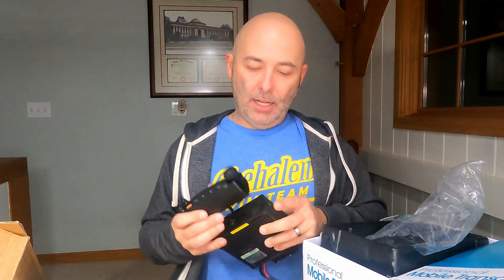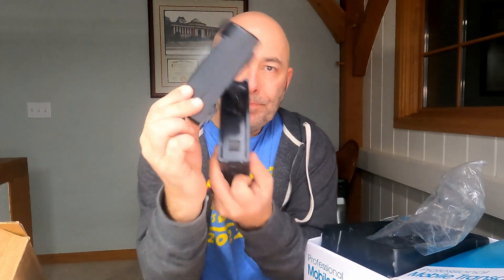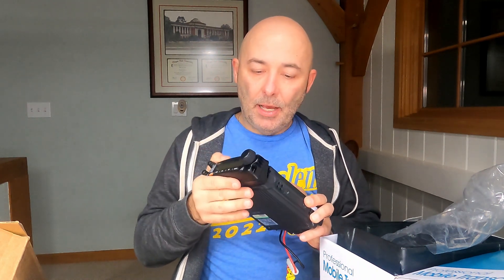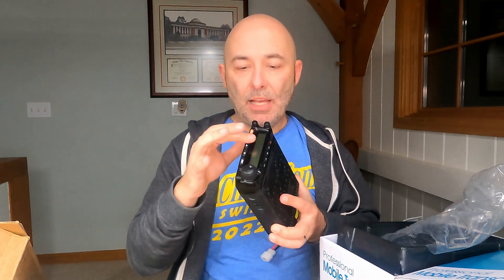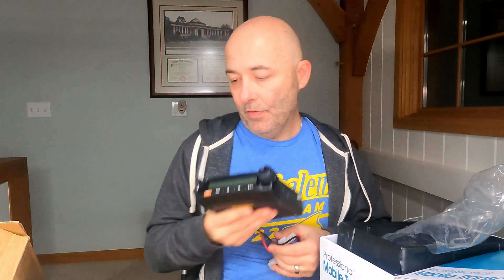The whole front piece comes off. One of the main reasons I got this one — a couple of reasons — but this is detachable and you can mount it anywhere else in the truck. My goal right now, and we'll see how it goes with the install, is that this is going to go under the driver's seat and I'll mount this up on the dash. You can make it straight or curved. But that's the radio itself.